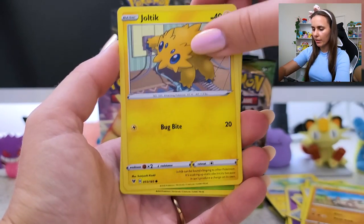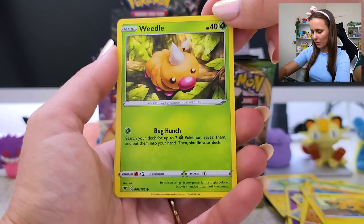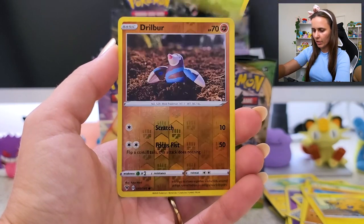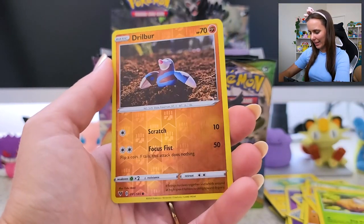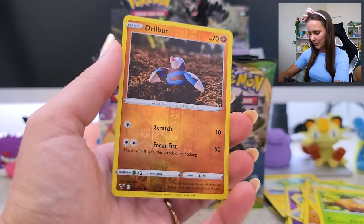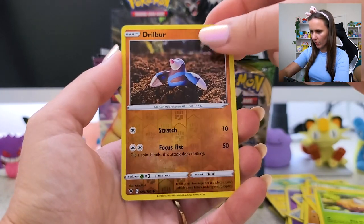Having a little munch on the leaf. Drillbur — another one with a little figurine style, kind of claymation but cute. Reverse Holo there...